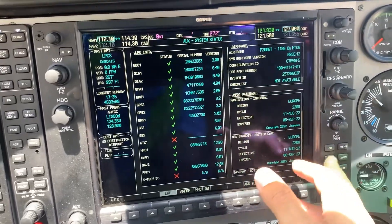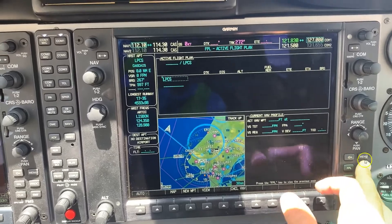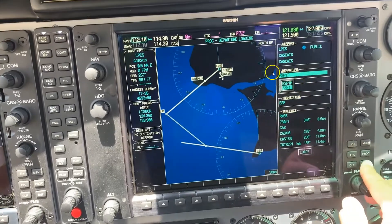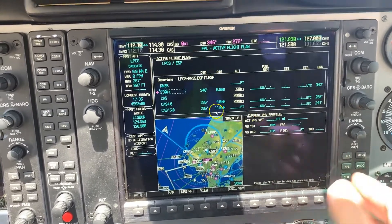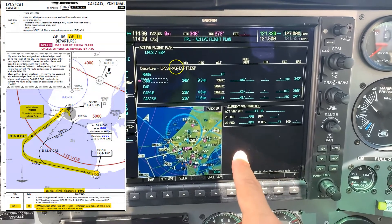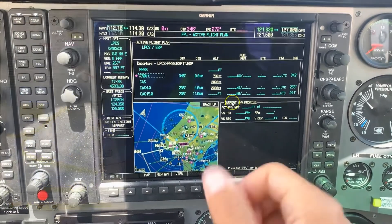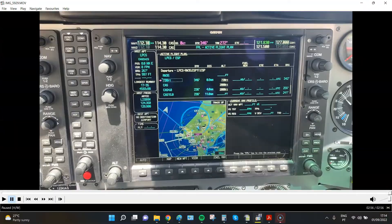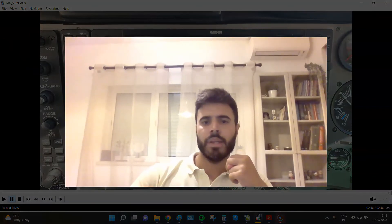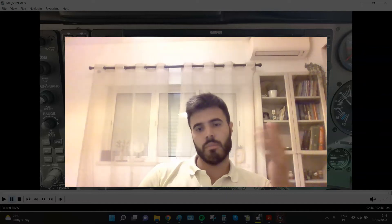After this, go to Flight Plan and insert your flight plan. For example, select a departure procedure — such as the Cascais XSRP1T departure. When you do this, you need to cross-check with your physical chart to verify that all of the legs in the database are exactly the same as the ones on your printed chart.